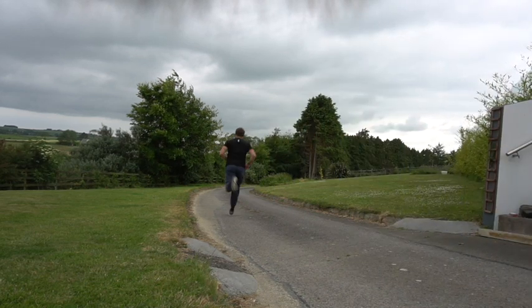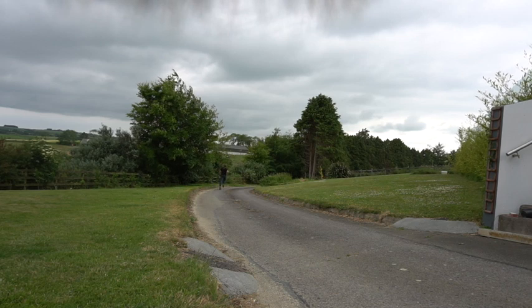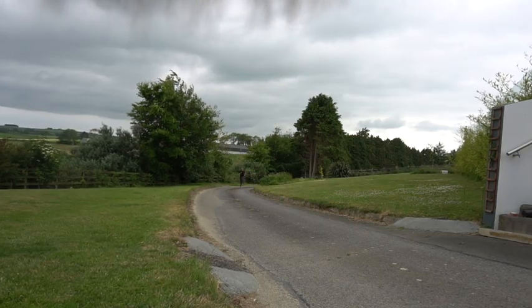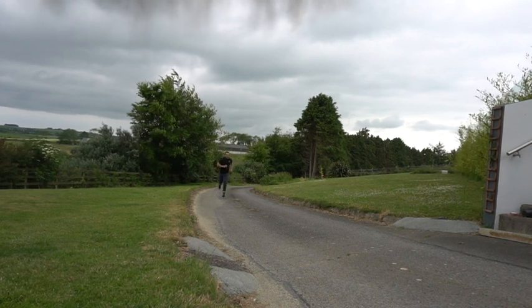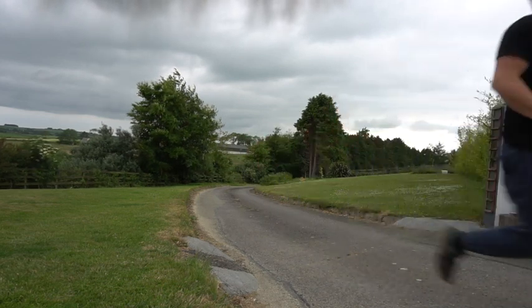Welcome back to another training vlog. This one's basically a mixture of some early running sessions and some volume squat sessions, all leading towards the goal of running a five-minute mile and doing a 500-pound back squat in the same day.